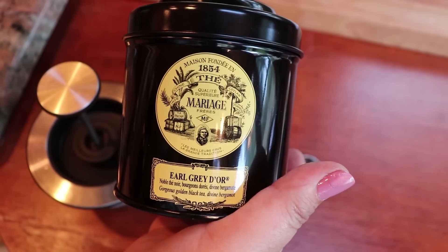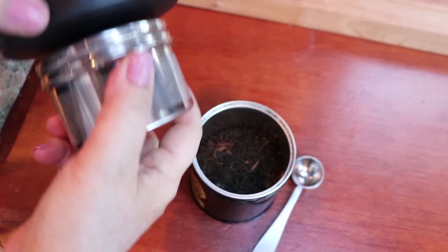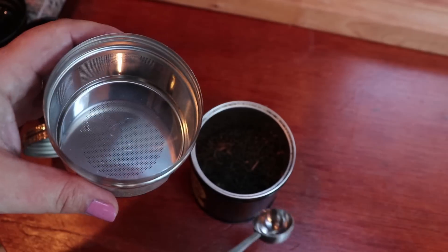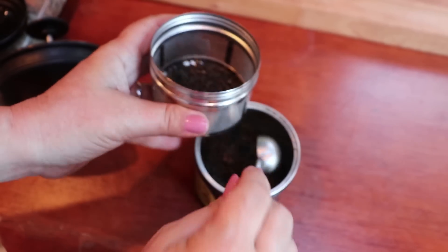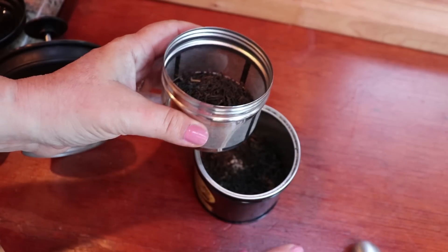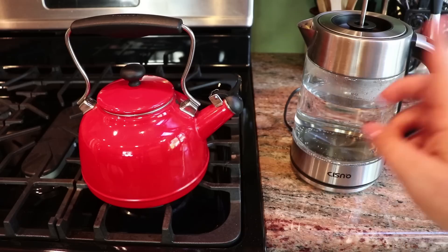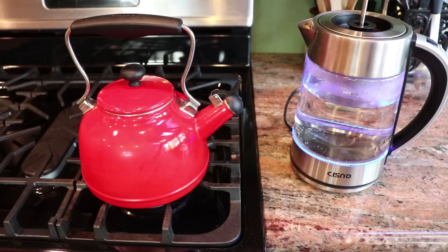I'm going to drink Mariage Frères Earl Grey d'Or today — one of my favorites alongside the Nina. Tea is very subjective; some people like it dark, some like it light. I have 1.5 liters in there — about five cups — so I'm doing one scoop per cup: one, two, three, four, five, and a little bit more because I like my Earl Grey dark. Then you replace the basket and it's ready. I have exactly 1.5 liters in both kettles, so let's see how fast this one boils versus the regular one.